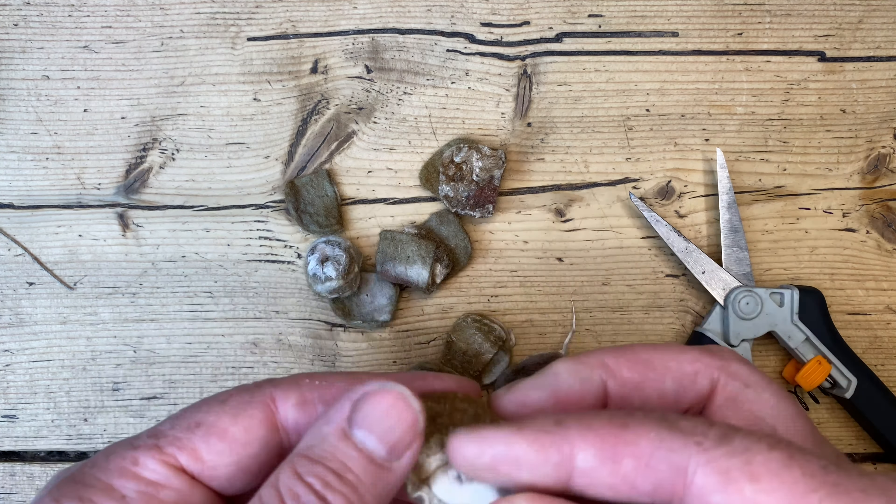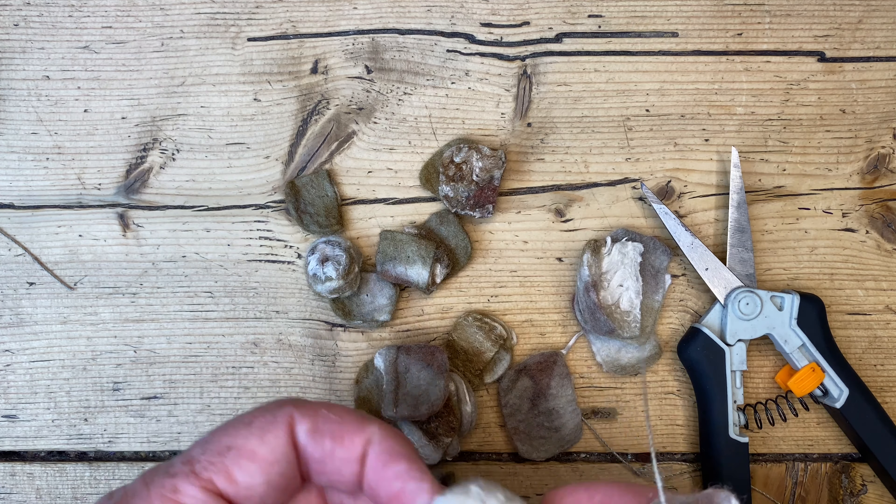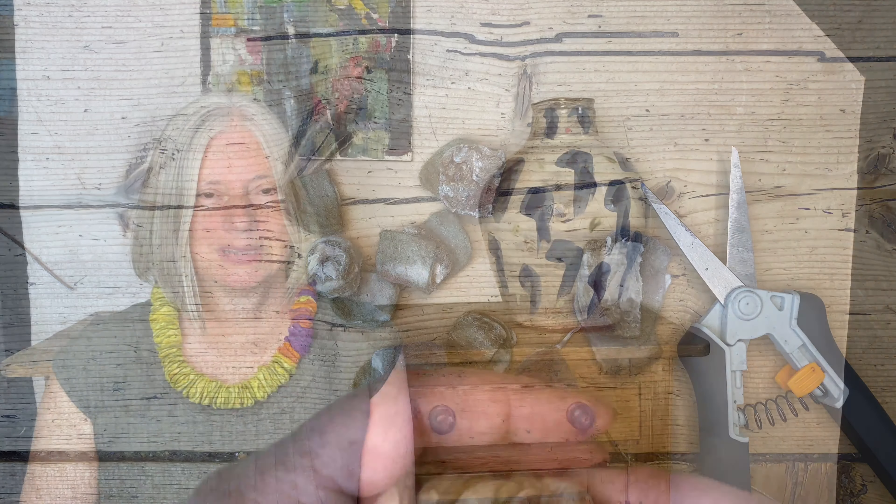I'm not quite sure what I'll do with these but I will share some ideas for using your felt beads in a future video. I hope you've enjoyed this short tutorial about creating felt beads. Please consider subscribing to the channel if you're interested in more tutorials, tips and advice from my felting, eco-printing and natural dye practice in Ireland. See you next time!